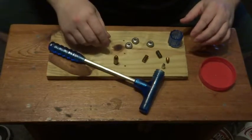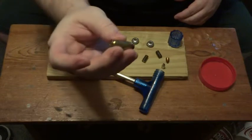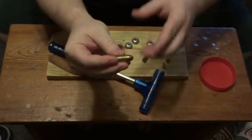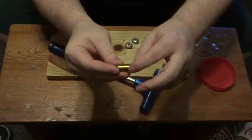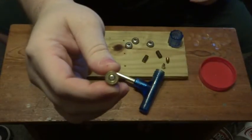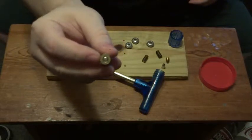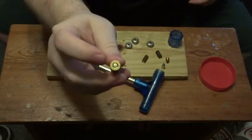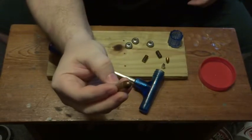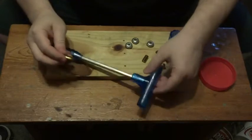We tend to call this a bullet, but technically this is a cartridge, made up of a bullet or ball, casing, primer, and gunpowder inside the casing. The primer is basically like a cap gun cap — when the firing pin strikes it, it ignites the gunpowder inside the casing, which pushes the bullet out.